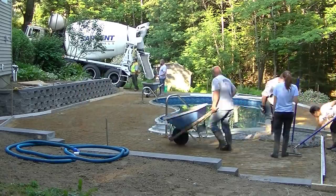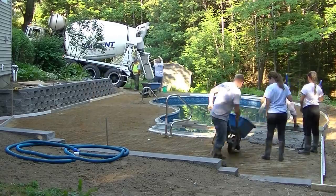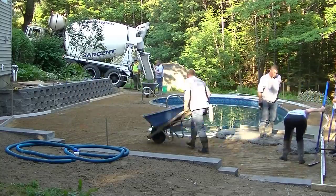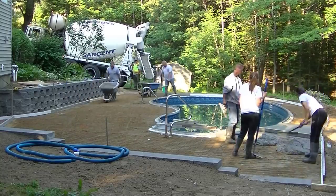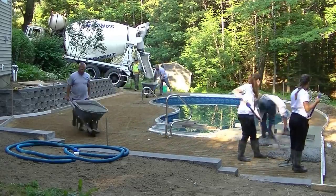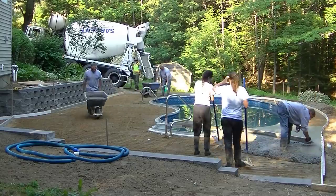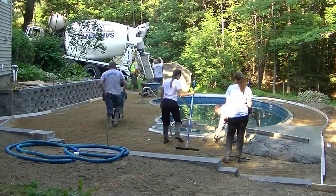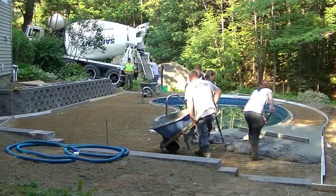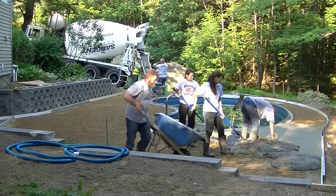So what we're doing here is we're wheelbarreling this. We couldn't quite reach it with a concrete truck, but we could reach one side. It's about 12 yards, so I decided to wheelbarrel it instead of pump it. If I couldn't have gotten the truck that close, we probably would have just pumped this. But since we could back the truck down one side and get the chutes inside the job site, we just decided to wheel it. That saved the homeowner about $850.